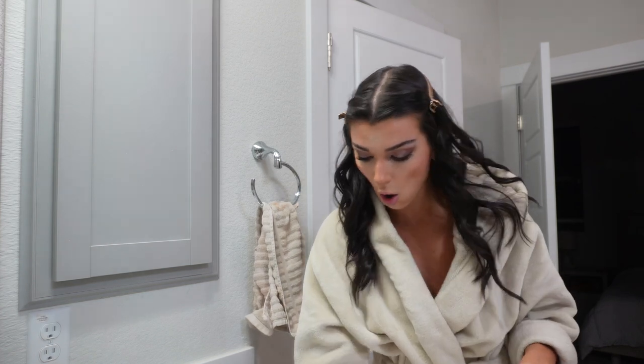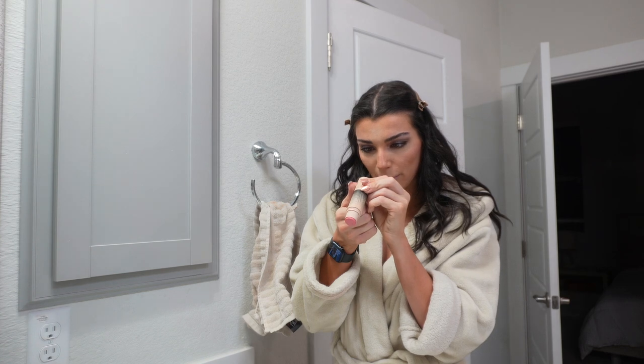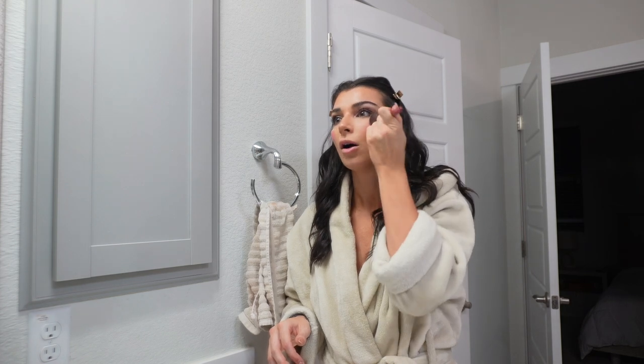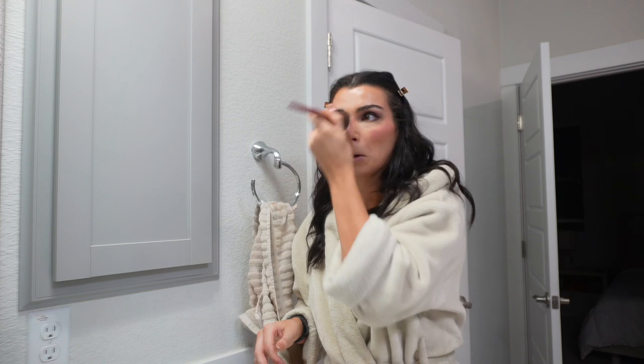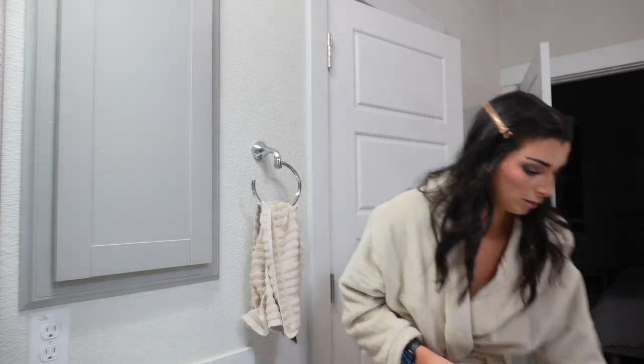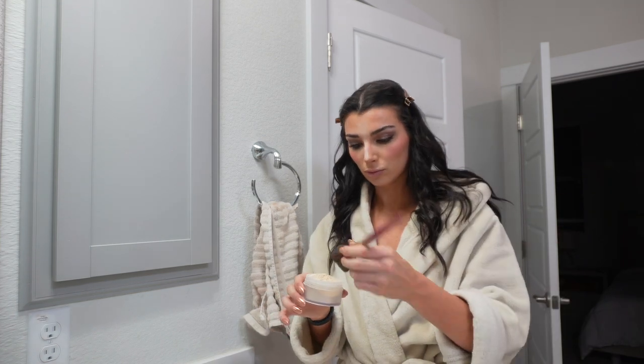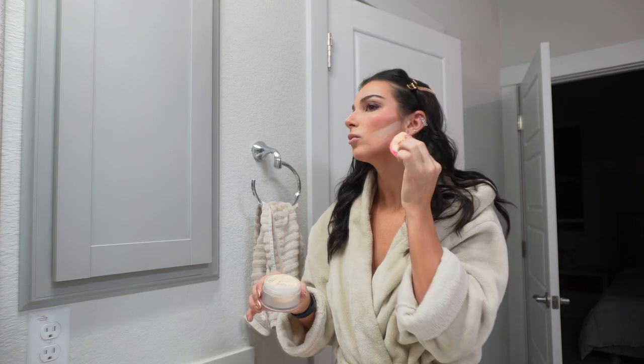Now we're going to use the Dibs Beauty blush — it doesn't say the shade number but it's the color 'You Do You.' Then I'm just going to take a brush and apply that to my face, just a little bit on the nose. For highlighter we're going to put a little bit on my nose as well, but first I need to set my nose — taking setting powder and running it on the top of my nose, and then setting powder right under where the contour and blush end.